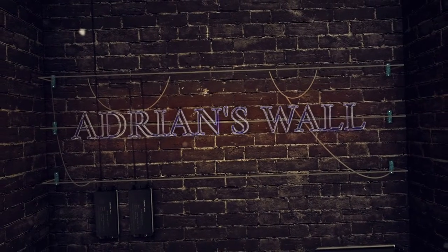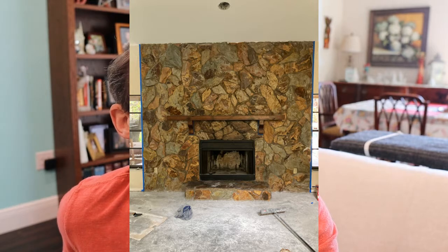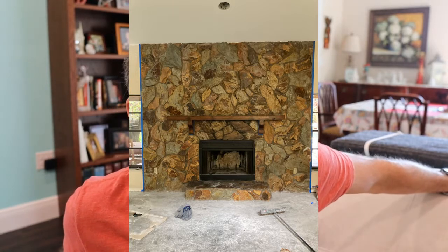Hey guys, I'm Adrian and in this video we're going to talk about painting a fireplace from the 1980s. We bought this house from 1986 and it's been a huge amount of work — a lot of it we had to do ourselves because everything's so expensive right now. The fireplace, as you can see here, is very ugly. We thought of maybe taking it down and putting some drywall up, but we decided to paint it.